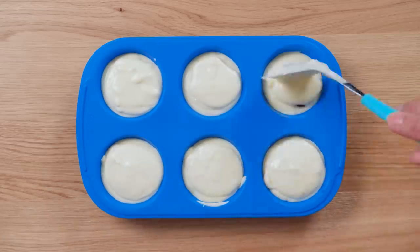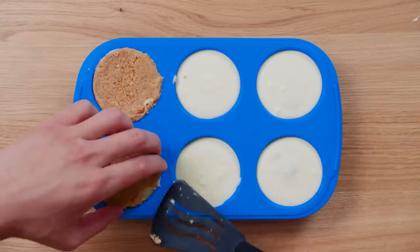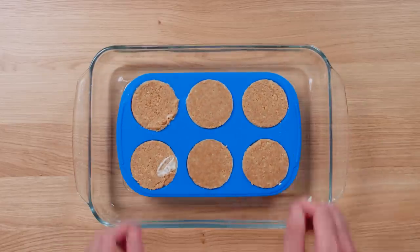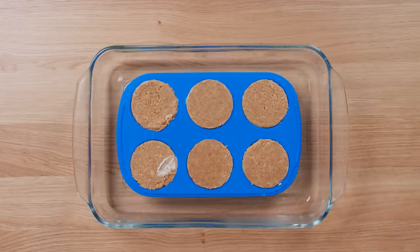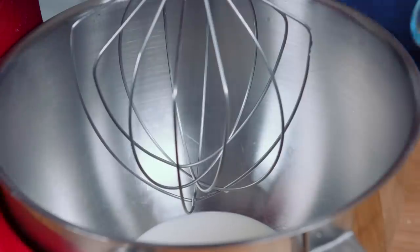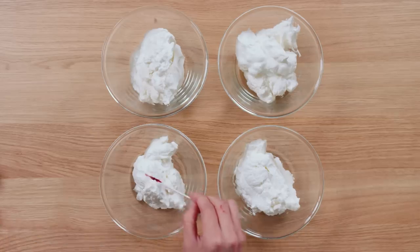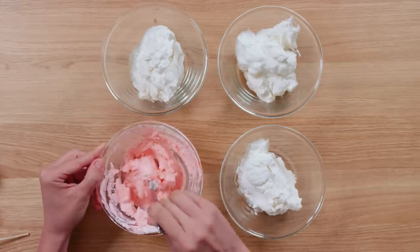Cover the jam with more cheesecake mixture, filling it almost to the top and leaving just enough room to cover it with the graham cracker crust circle that you made before. Set the silicone muffin pan in a large baking dish and fill it halfway with water, creating a bain marie. Bake for 20 to 25 minutes until the center is set. Then let it cool and place it in the freezer to chill. Make the whipped cream by adding heavy cream and sugar into a mixer and whipping until it reaches soft peaks. Then divide the whipped cream into four different bowls and color each bowl individually to match the flavors of the pies.